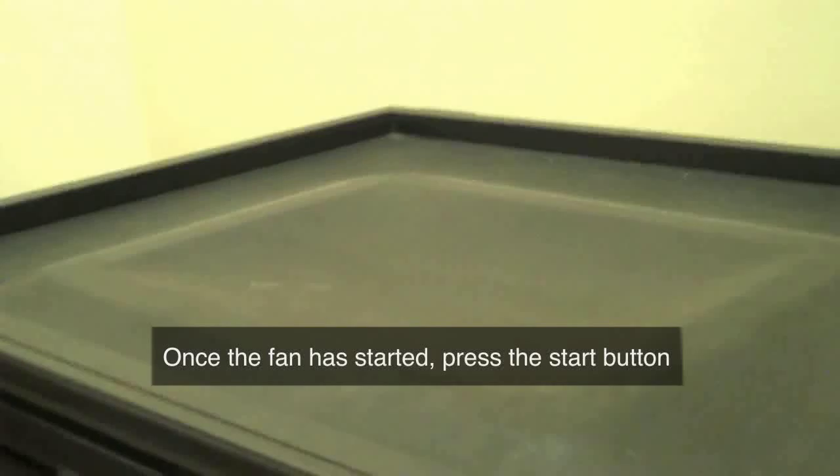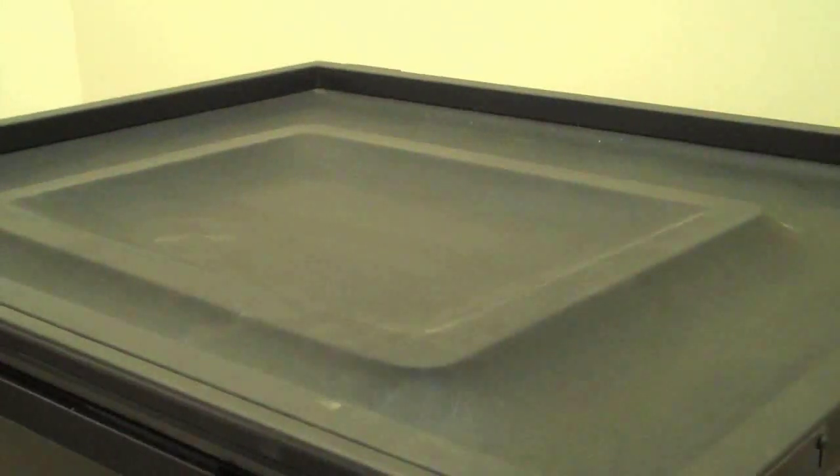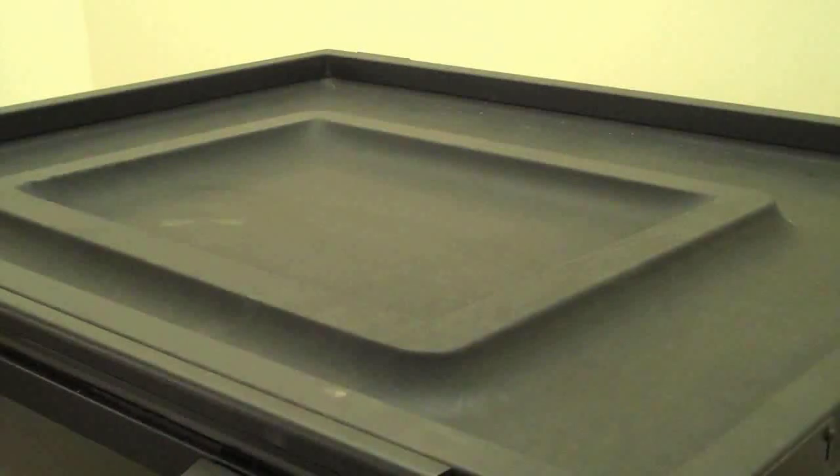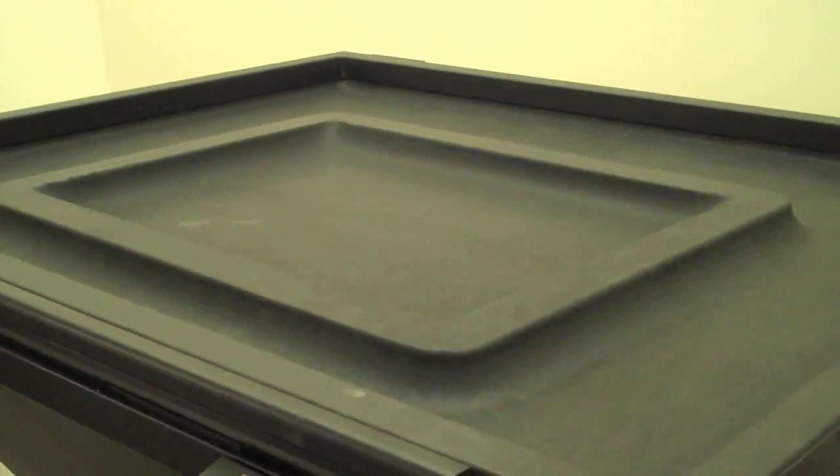Little by little, you'll start to see how the machine will go ahead and make a vacuum around the screen, with your positive facing up on the exposed side of the screen.